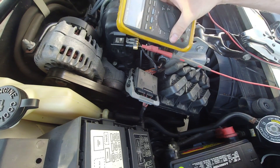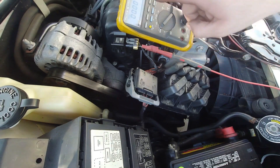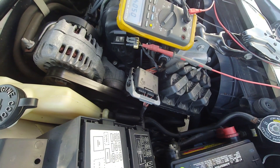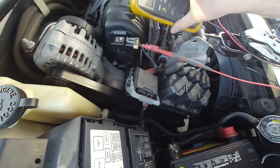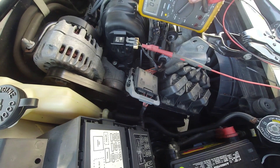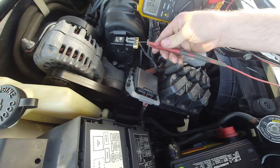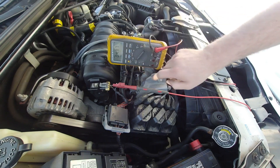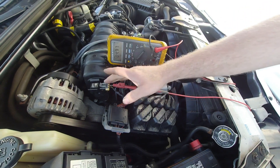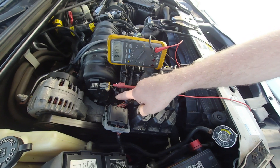I'm going to go ahead and turn the key on. So you can see I got a nice, good, solid 5 volts. Now I'm going to move this lead over to the next pin area and check these before I do any kind of moving around of wires. I'm at 5 volts — right now it's at 4.97. It's at atmosphere right now, so it should technically be maxed out one direction for the most part. I'm going to go ahead and start it up and see where the voltage goes from there.